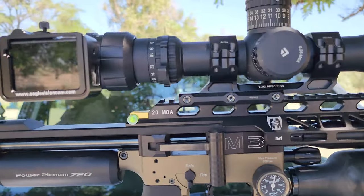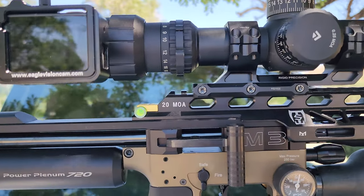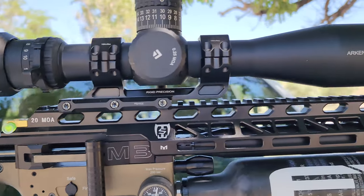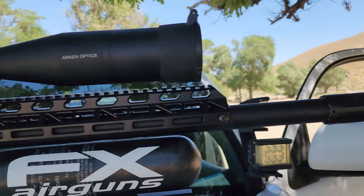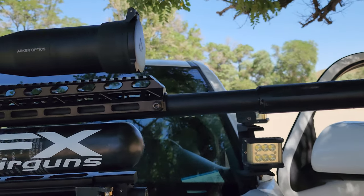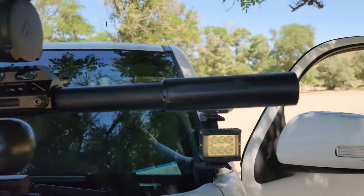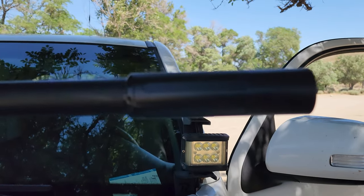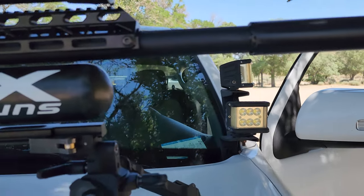Next step down, I have my Sabre Tactical 20 MOA top rail — beautiful, I love that as well. Also my barrel — this is a 700mm barrel, sniper version, heavy tinted liner. And also my suppressor, a Donny FL. Love that, it's so quiet.